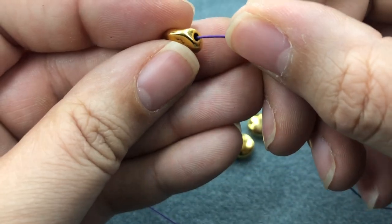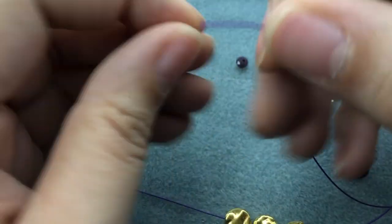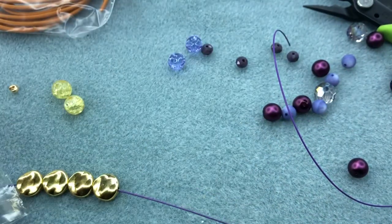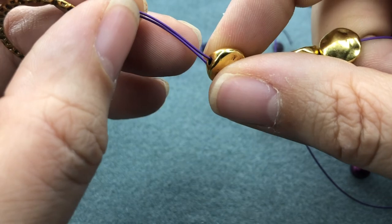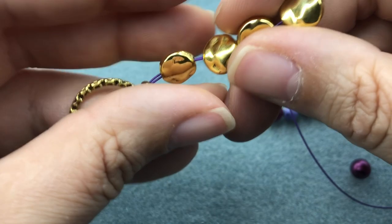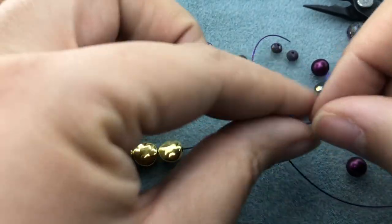I'm going to start by putting on my four gold beads. I'm not calling them spacers because we're actually using them as focals in this bracelet — I just love the color leading up to the ring. We'll slip this little guy in there; you can cut that off if you'd like. Then I'm just going to keep going up the bracelet.